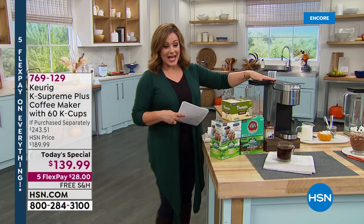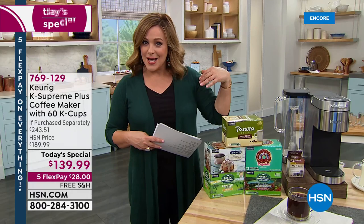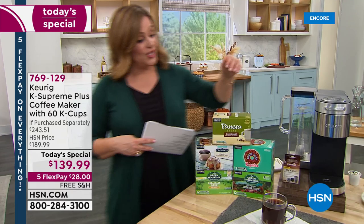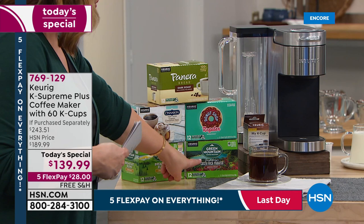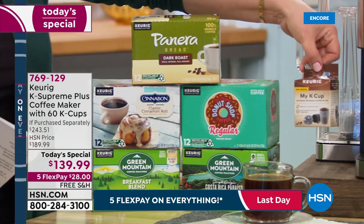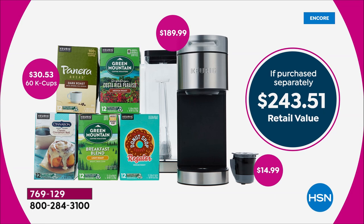You will get your brand new Keurig K Supreme Plus. You're also going to get 60 cups of coffee on us, because the machine alone is $189.99 — just the machine. This is over 40% off retail because you get 60 cups of coffee: Panera Bread Dark Roast, Donut Shop, Costa Rican blend, Cinnamon Bun Shop, and breakfast blend. All of that plus a My K-Cup, which is another $15 value. Today for one day only, $139.99. That's $28 on a credit card flex.